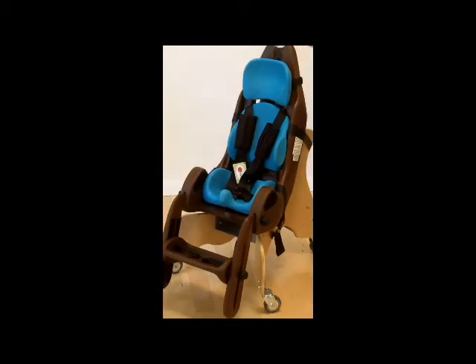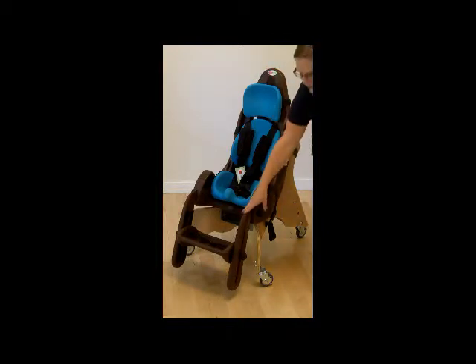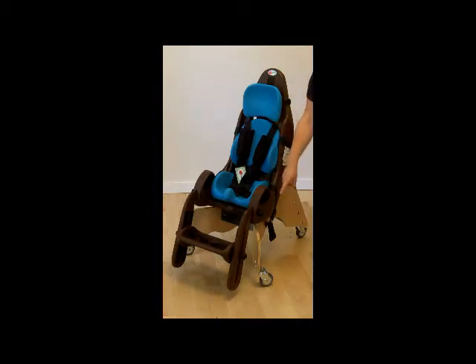As I mentioned earlier, this is the mobile floor kit configuration. You can also get the push chair kit, which includes the chocolate seat shell and foot rest, the aqua cushions, but instead of the mobile floor base, it comes with a push chair, which is crash tested using WC19 ANSI RESNA standards.